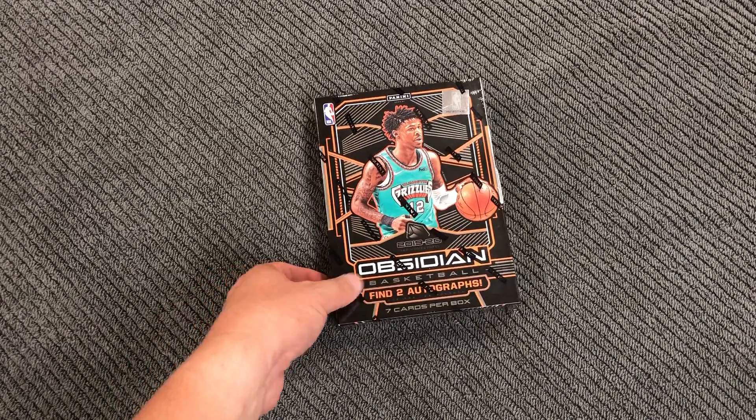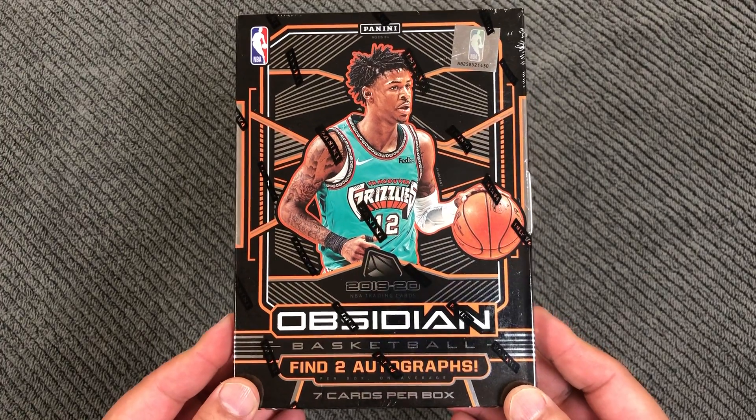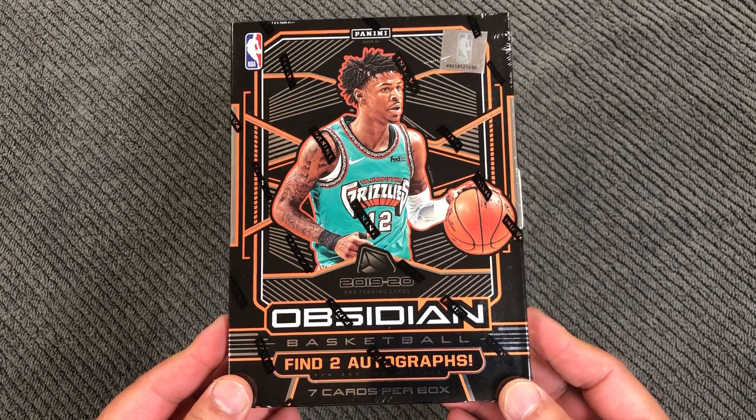Welcome back, basketball fans. Today, Obsidian Basketball. Find two autographs, seven cards per box.